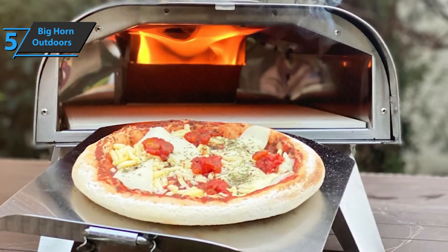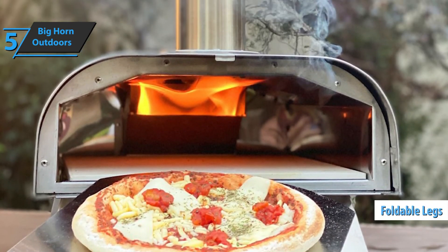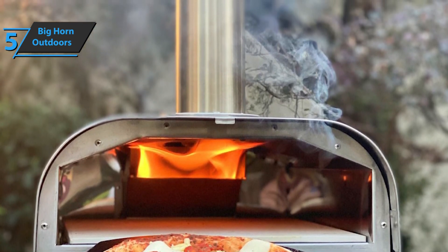Bighorn Outdoors pizza oven comes in gray and has dimensions of 21 by 14 by 24 inches, while it weighs 27.8 pounds. Thanks to the design with folding legs, users will be able to go to the trunk and pack the oven whenever they want without any hassle. For the listed price, we are thoroughly really impressed.